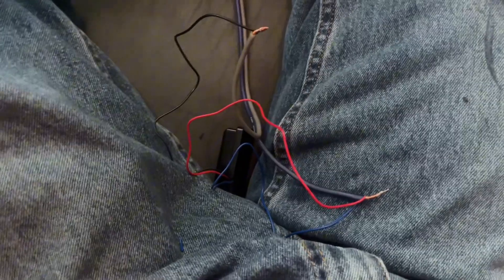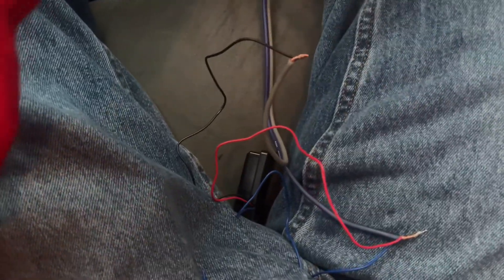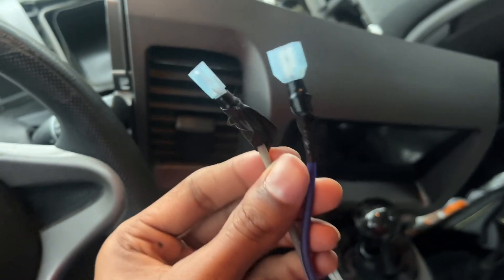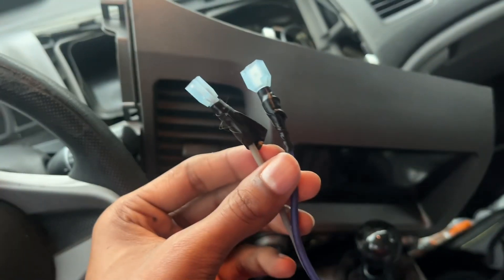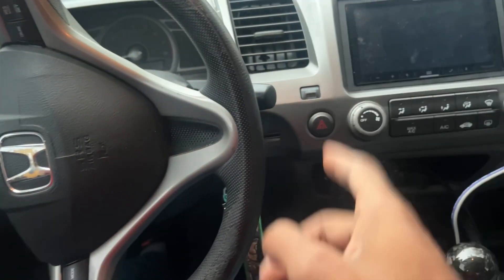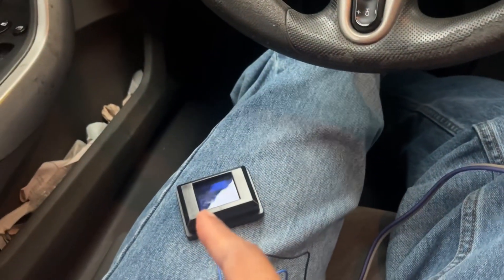As you can tell the wiring is a bit janky, but I'm just trying to test it out — it will be fixed later. I do have some shrink wrap that I'm going to fix this with, so stay tuned for that. Let's go ahead and test it out and see if it works.